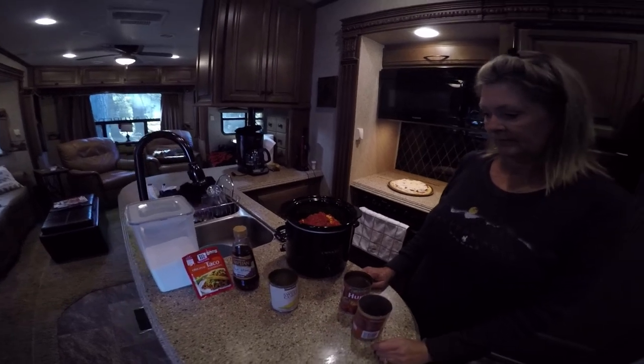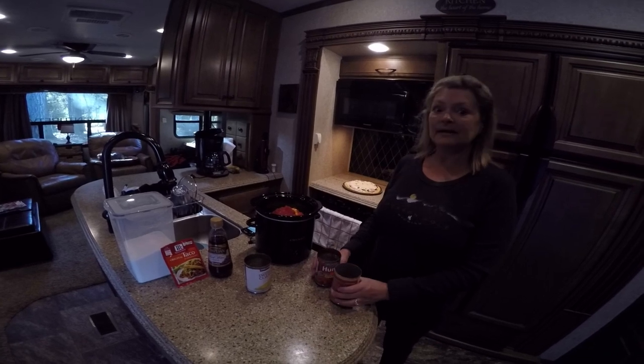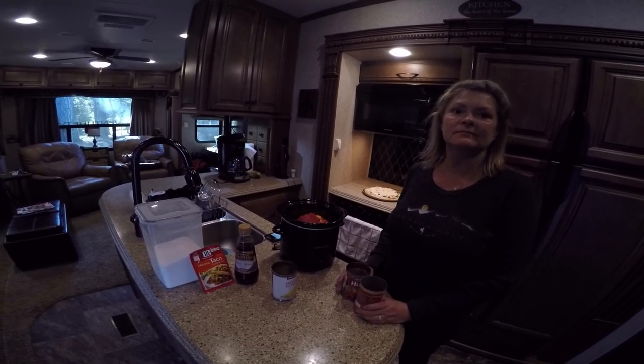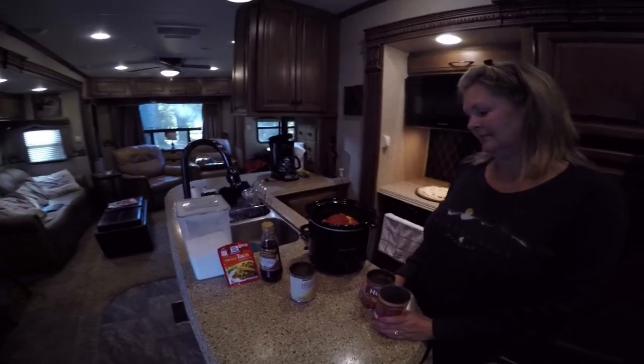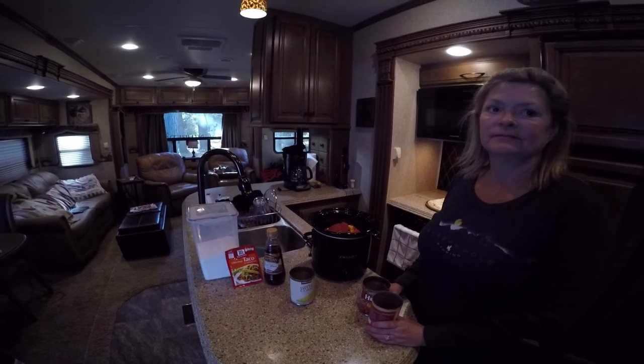Alright, so we'll let this cook up. We're going to do some other things around the RV today — we're getting ready to leave. We'll come back later on and have a nice something to eat, and show you what we came up with. Thanks a lot for watching, we appreciate it, and we appreciate everybody that comments — it makes us feel good.